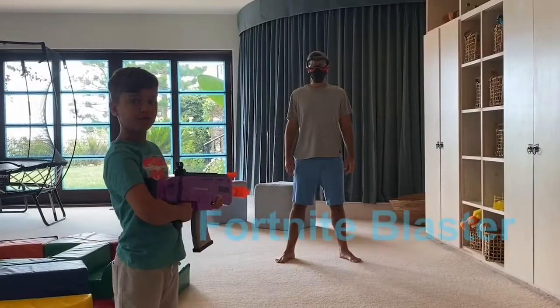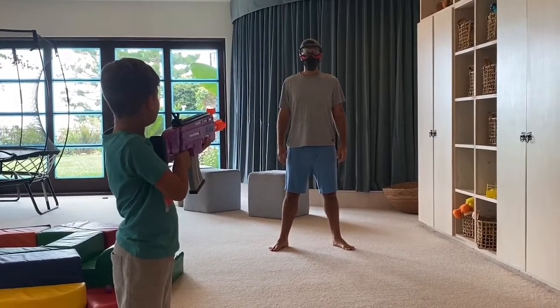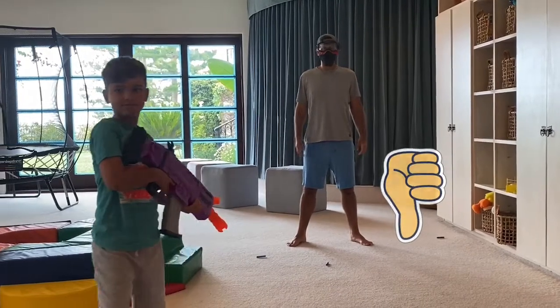This is one of the Fortnite blasters. It's battery operated. Yeah, a little bit — stung a little.